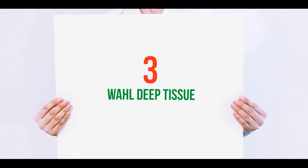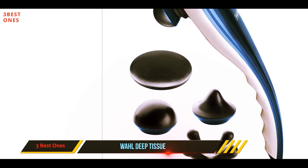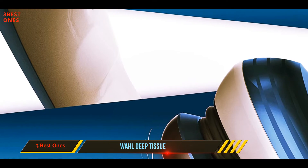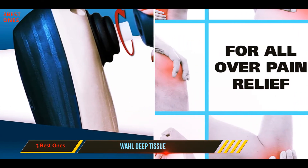Starting at number three, the Wahl Deep Tissue massager. It has a nine-foot-long power cable, so if your plug is far from the couch you're in luck. Its long handle allows you to massage hard-to-reach areas such as your back, and it includes four unique head attachments for a range of options.